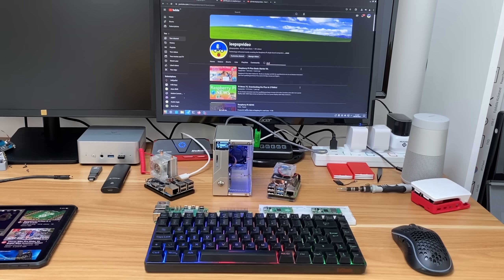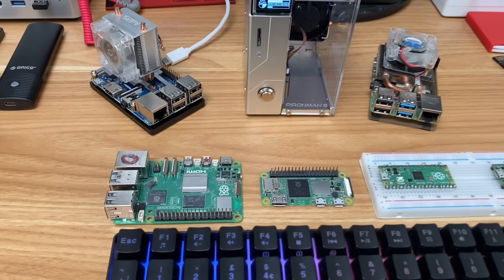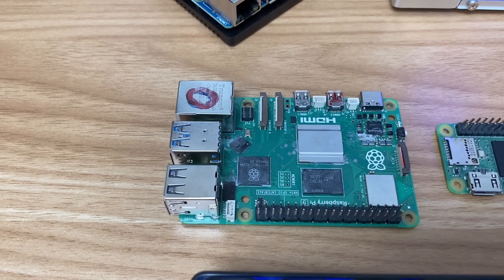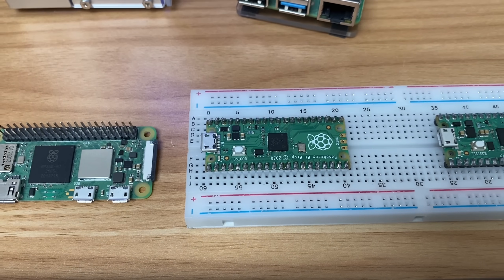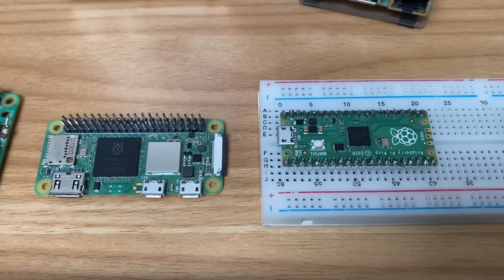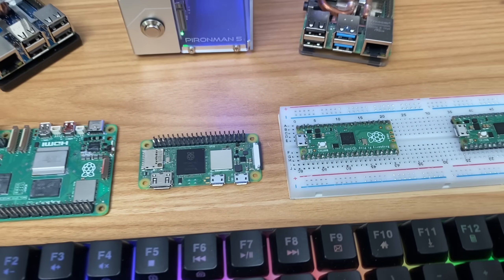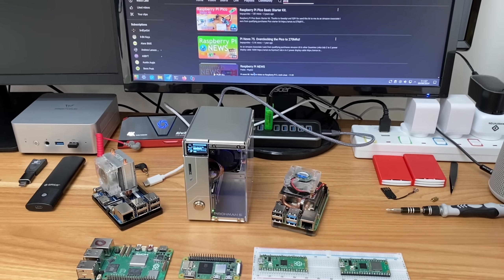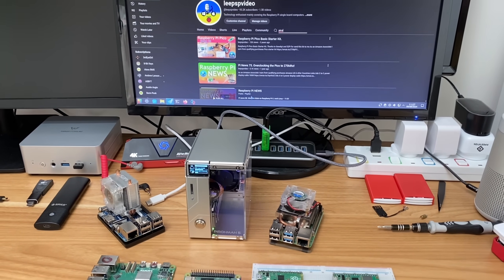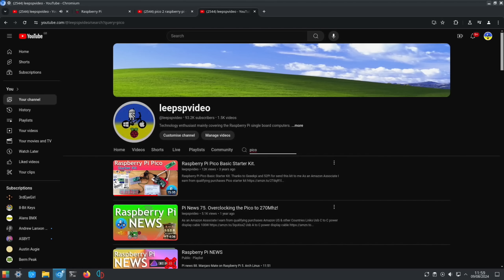Pi News episode 90 and we have a new Raspberry Pi. This time it's not one of the standard Raspberry Pi's like the 1, 2, 3, 4, and 5, or the Pi Zeros — this is a Pi Pico 2, which is definitely more the maker side. You can see how tiny it is even next to a Raspberry Pi Zero 2W. It's not really my side of Raspberry Pi; I tend to concentrate more on operating systems.